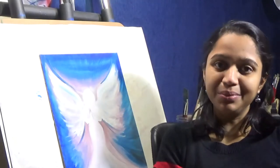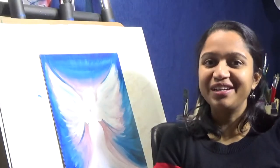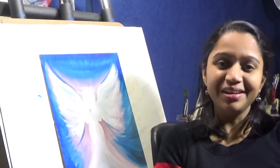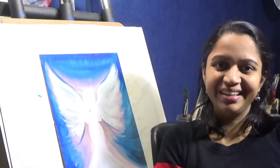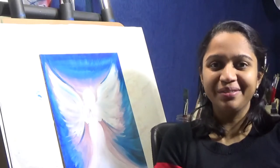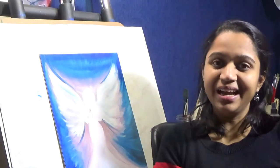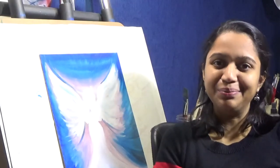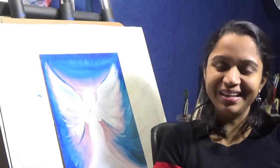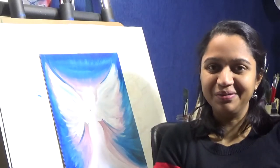I have used very muted pastel shades here. You can change the color palette according to your choice and make your own painting accordingly. As usual, all the materials that I have used in this painting I have put the link in the video description below. I hope you make your own painting as well.